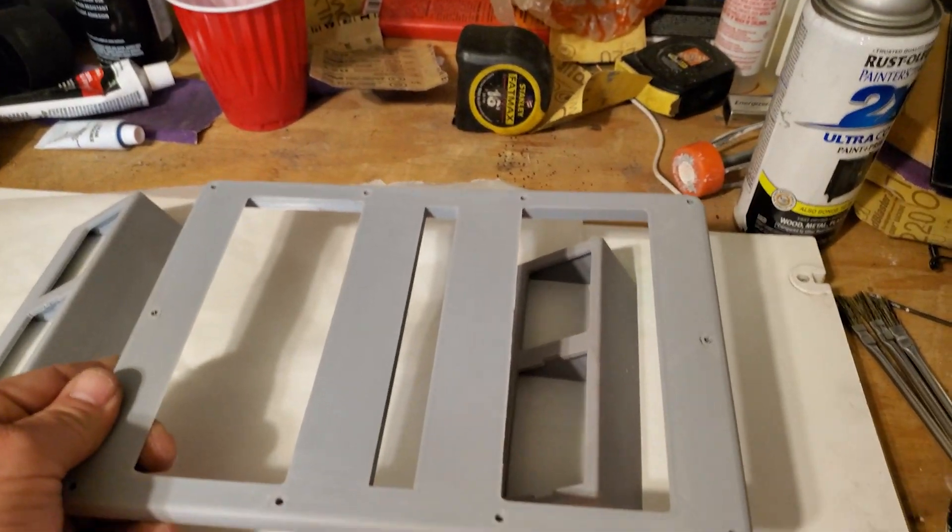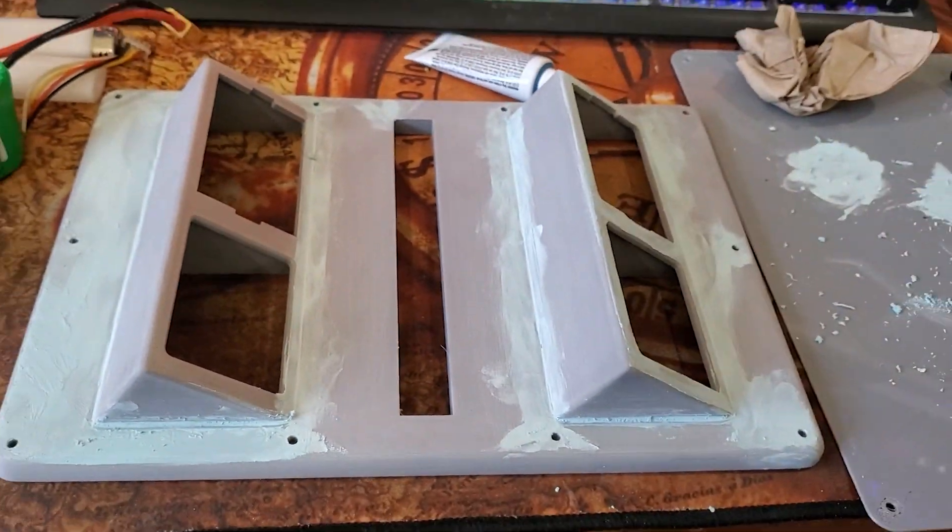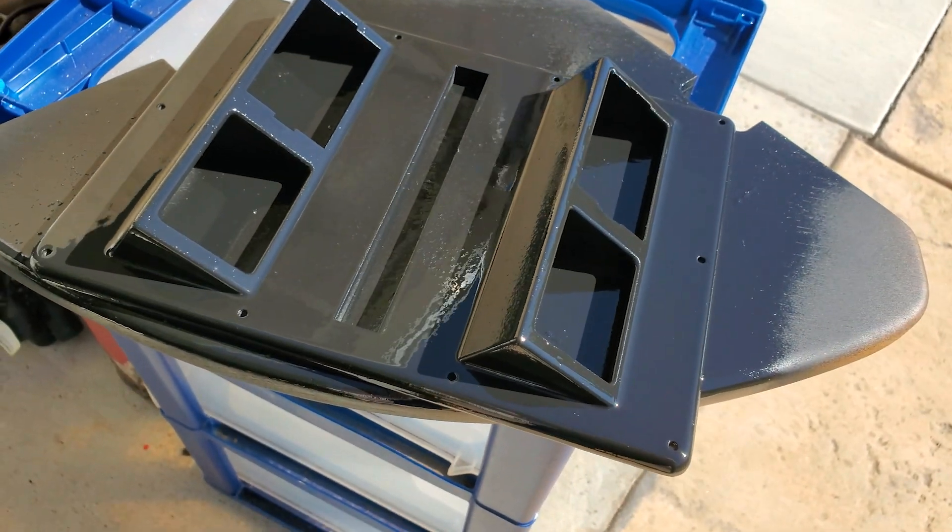The panel was printed in multiple parts, sanded down to remove layer lines, reassembled, and painted flat black with a matte clear coat for extended protection.